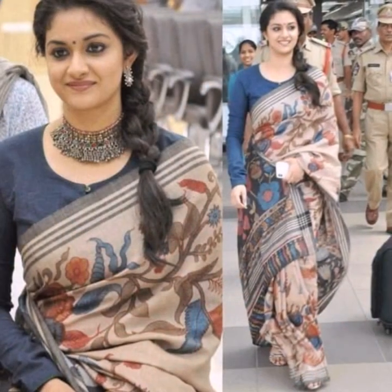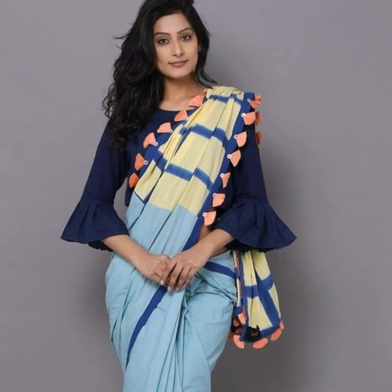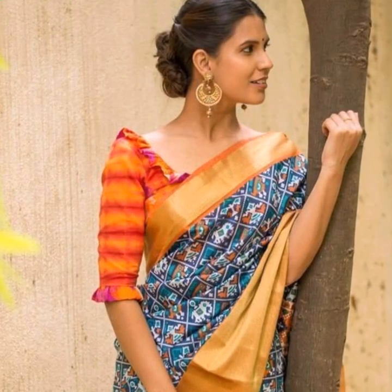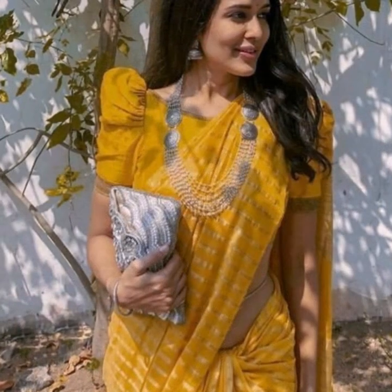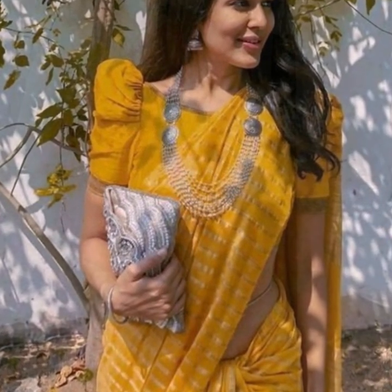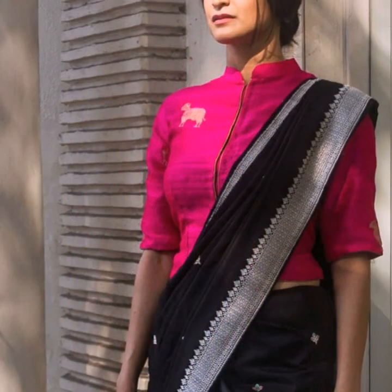A printed blouse with short sleeves will look good with plain sarees for workwear. You can also go for a plain full-sleeve blouse for formal sarees, or add a small frill to your plain blouses — that will look nice and works well for simpler occasions. These kinds of simple blouse designs will work even for daily wear and casual occasions.